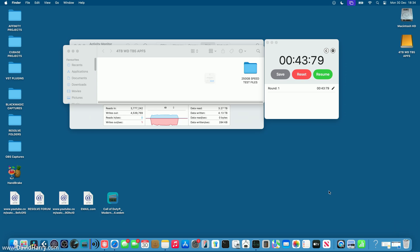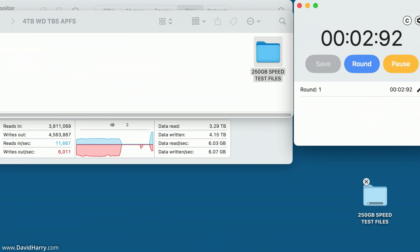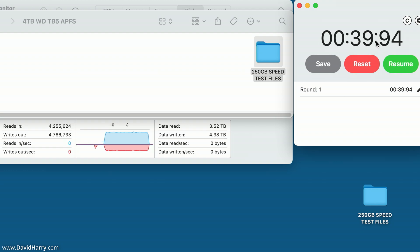I delete the folder from the desktop, empty the bin, reset the stopwatch, and drag the folder back to the desktop to measure the Thunderbolt 5 read speed. The Mac's internal SSD won't be bottlenecking here — I've demonstrated its speed in other videos. The read test completes and I'm calling that 40 seconds.